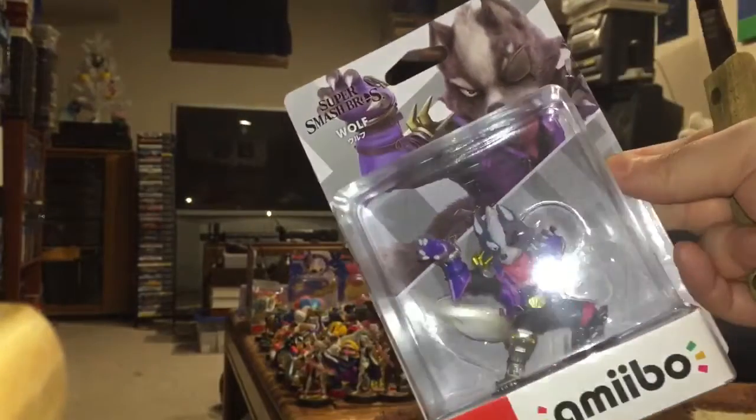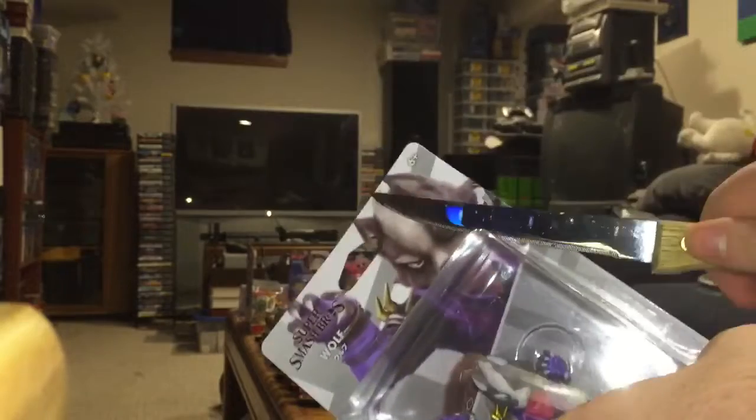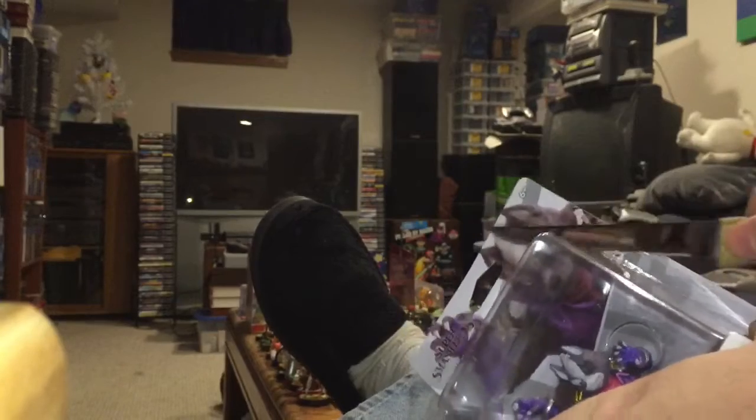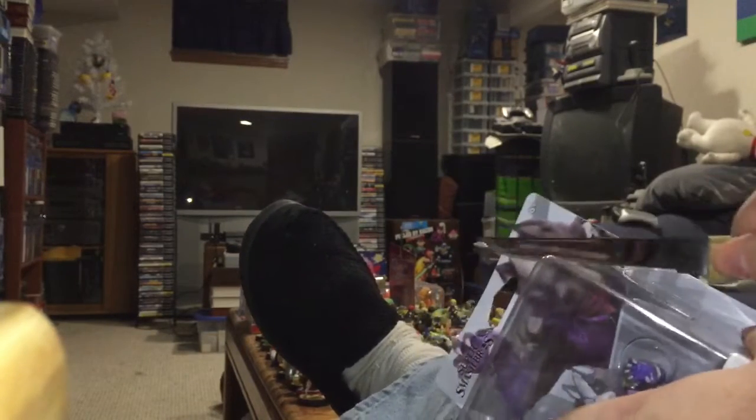This amiibo comes from the latest wave that was released to coincide with Smash Ultimate. Wolf being an alternate — or what do they call it — a mirror of Fox. You probably know Wolf from the Star Fox games. If you don't, you will soon know him by playing Smash.